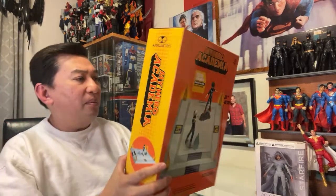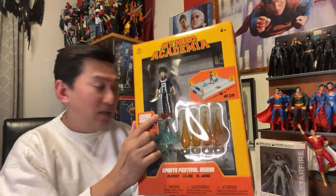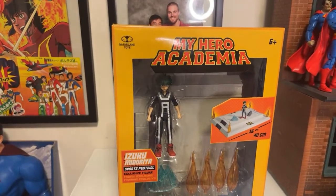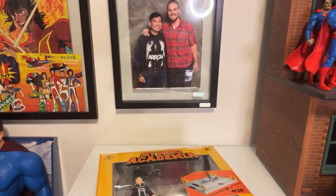I think it comes with an action figure, which is actually a bonus. So let's open this up. I'm going to rotate the camera so you can actually see the figure.